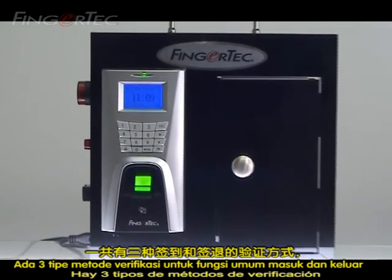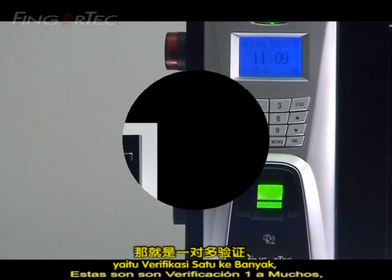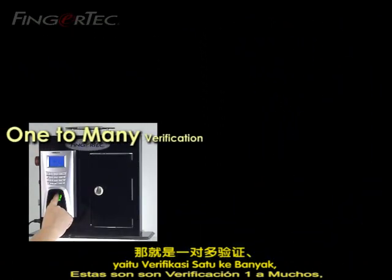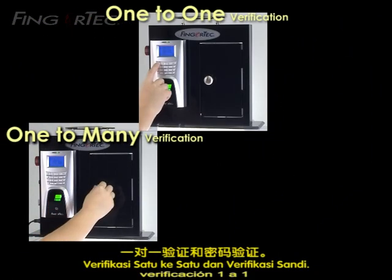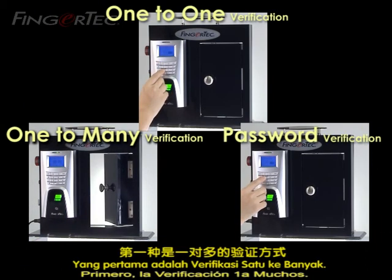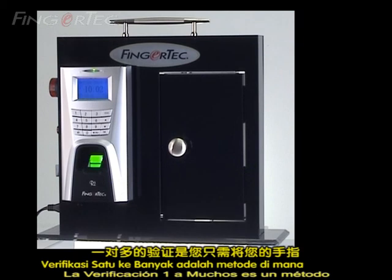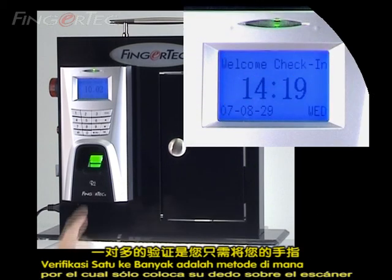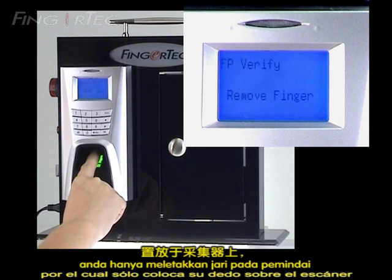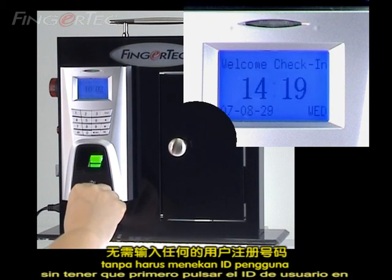There are three types of verification for normal clock-in and clock-out functions, which are one-to-many verification, one-to-one verification, and password verification. First is one-to-many verification. One-to-many verification is a method whereby you only place your finger on the scanner without having to press any user ID on the keypad first.